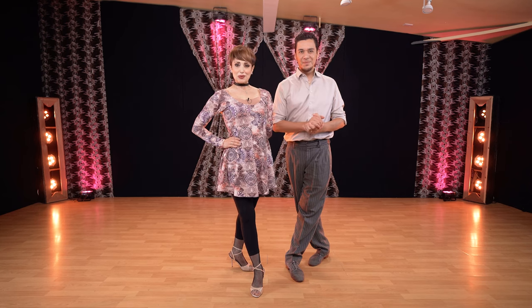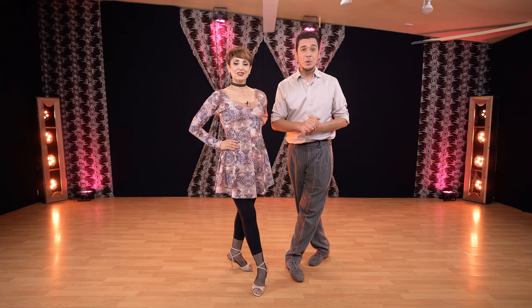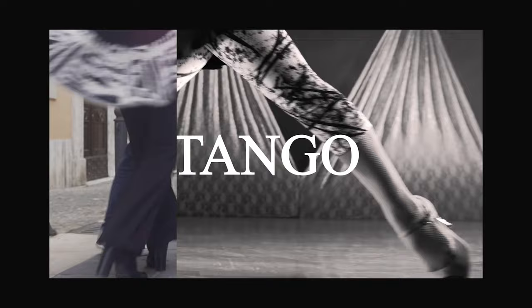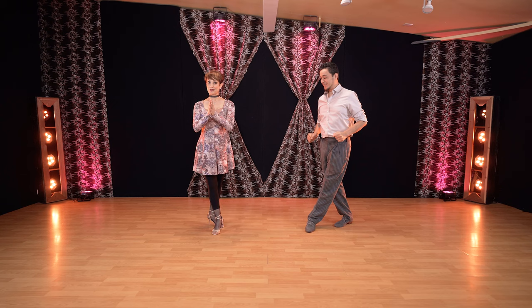Hello, welcome to YouTube channel Miriam Leonardo Tango. Today we're going to see a tango tip for colgadas. A lot of leaders were asking for a particular case, so we will see it in this video. Before going to the video, remember to like if you are enjoying it and share with your friends. Let's get to work right away.